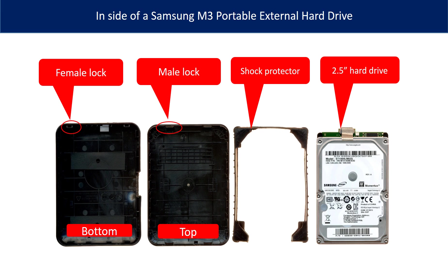Surrounding the hard drive is a shock protector. The external hard drive case is made up of two parts: the bottom part and the top part.